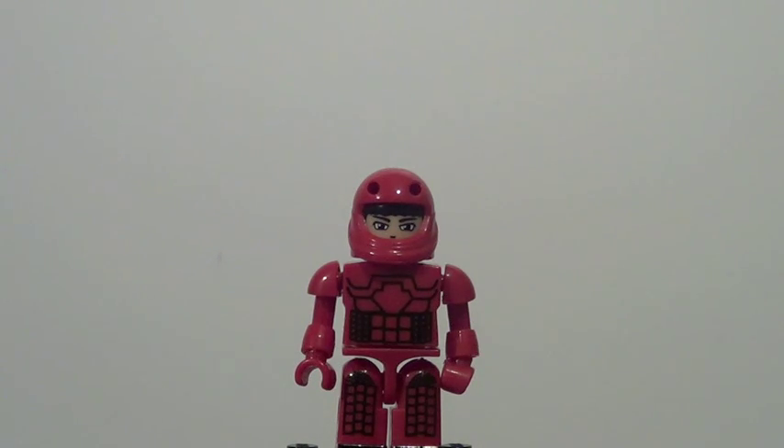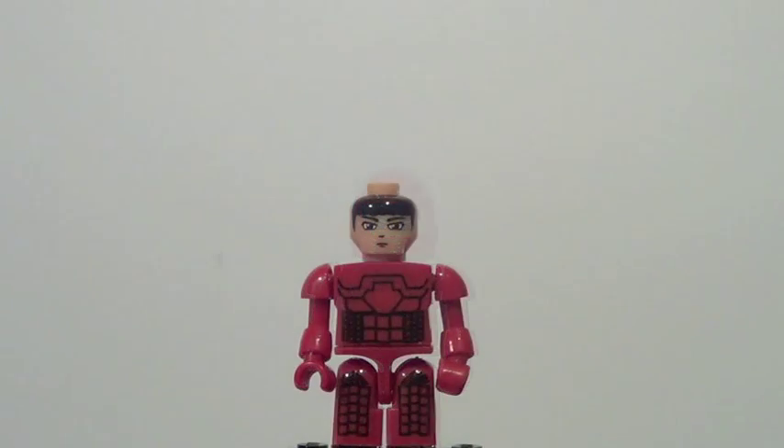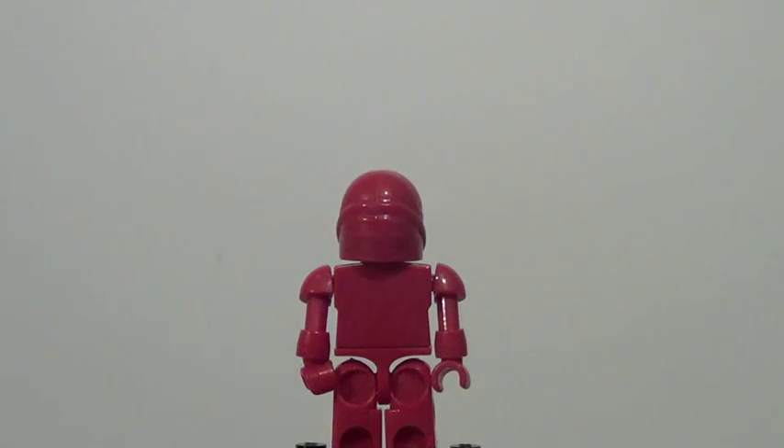Next figure here is Spock, and this character is not exclusive, but this version of the figure is. He looks pretty cool. It's not completely accurate to the movie — I believe his suit was a little bit of a darker red, more orangish color, but still looks pretty cool. It's a nice detail right there. You can see his head printing underneath his helmet. Unfortunately, they do not include his hairpiece. His hair is just kind of printed onto his head, which looks a little bit odd, but it's still pretty cool. And like Sulu, he doesn't really have any detail from the back.